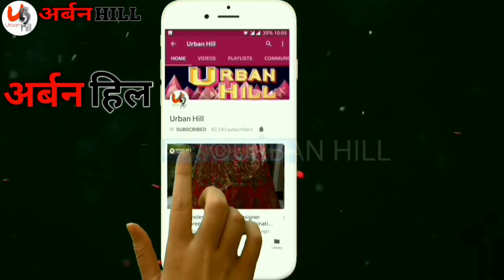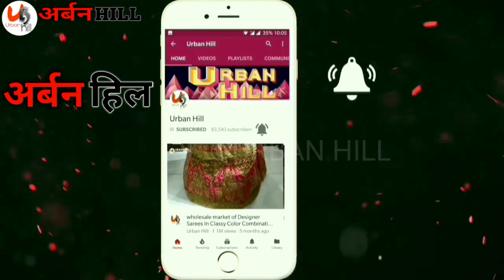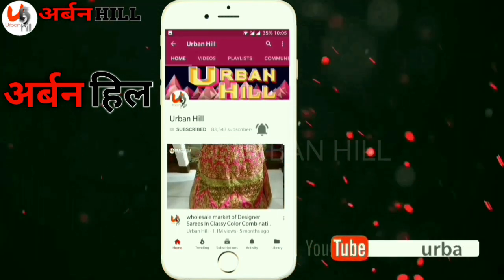Subscribe to our YouTube channel, Urban Hill, and click the bell icon for the latest videos.